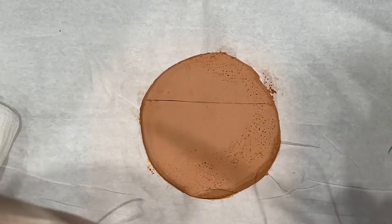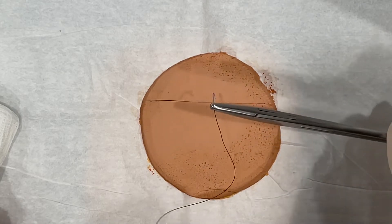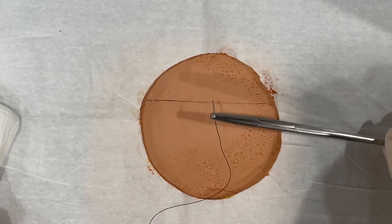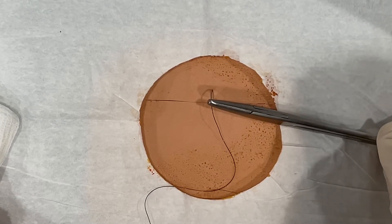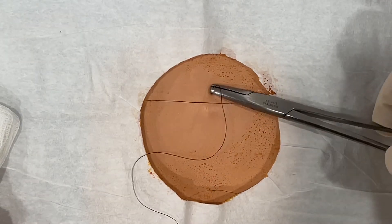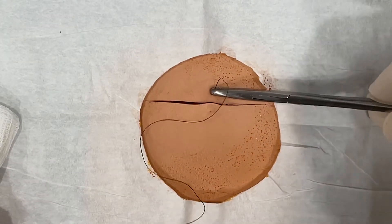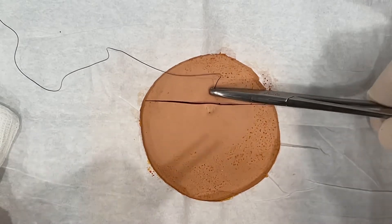Hold the excess in your left hand if you're right-handed. Go in midway through, perpendicular to the skin.